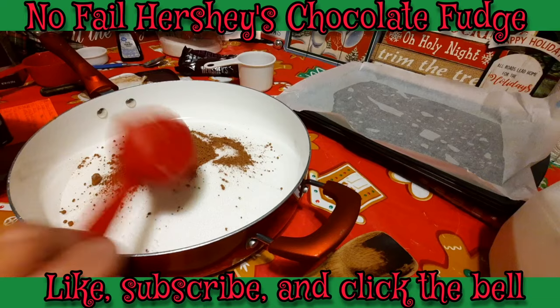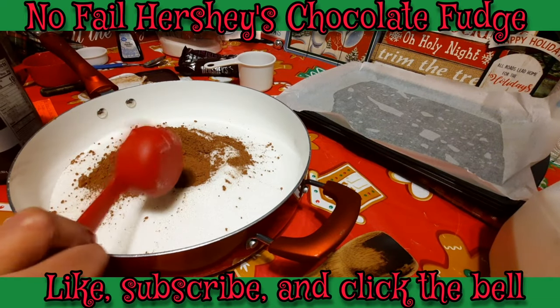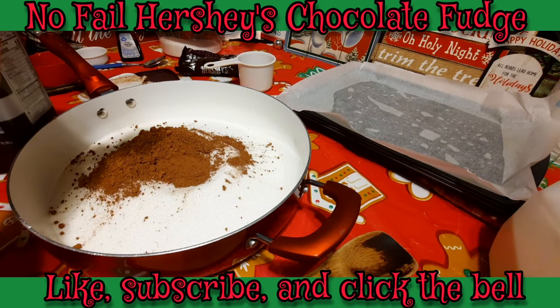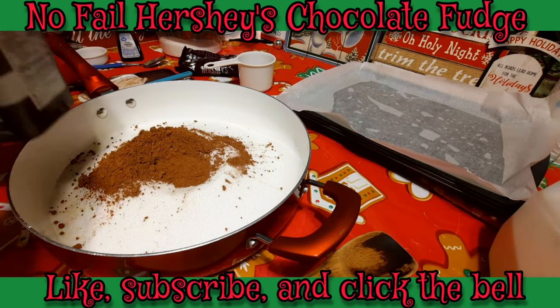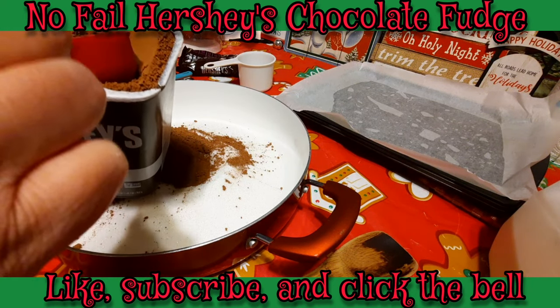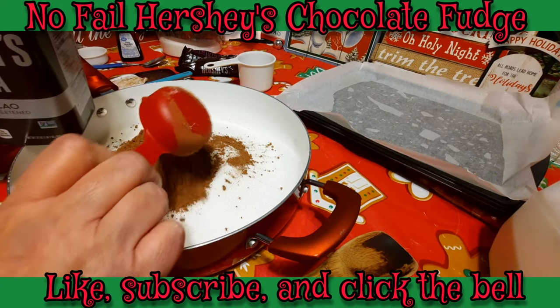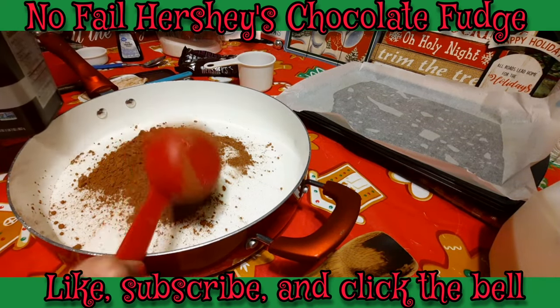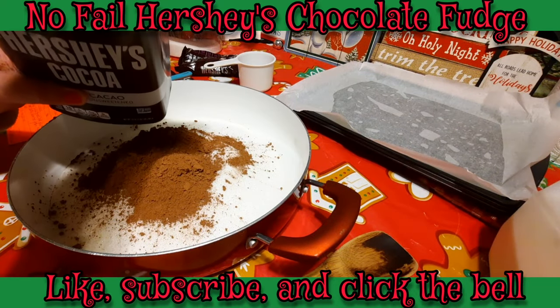There's one-third cup, and I'm going to get another one-third cup of cocoa, so that's a total of two-thirds cup. Now we're going to add one cup of milk. I'm going to give this a little bit of a stir first, just stirring the chocolate into the sugar a little bit.